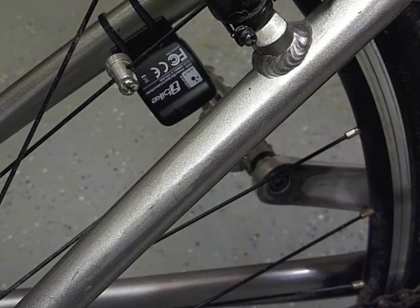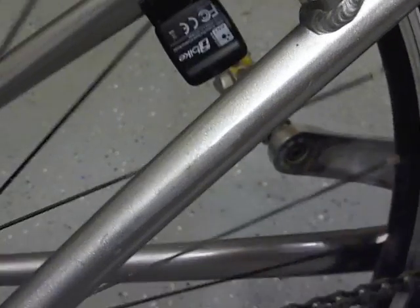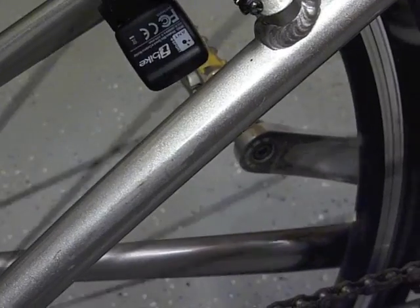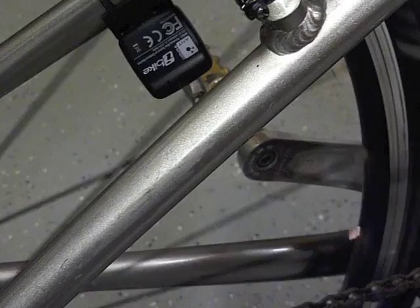Now before you pair the speed sensor, you'll need to wake it up. Just simply lift the wheel and pass the magnet next to the sensor. If you listen closely, you can actually hear the sensor making a little sound.